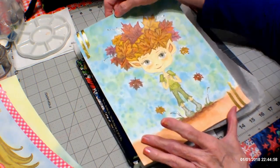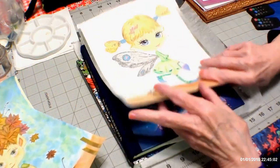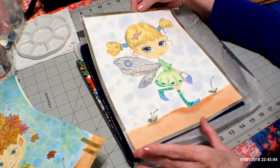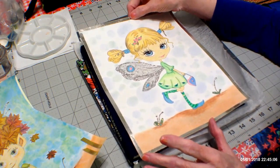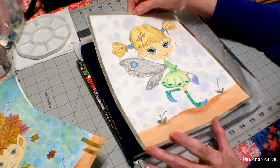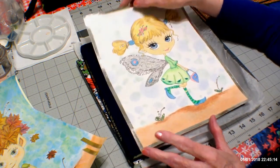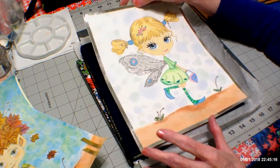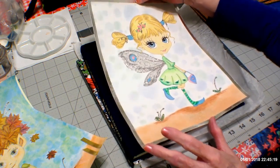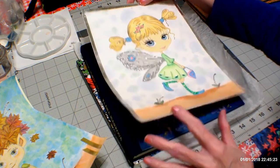The last one I did from Julia Spirey is this little girl. I did gold foiling around the border, pastels for the background, stickles on her wings and her hair, and pencils — I used Castle Art pencils. So she's done too.